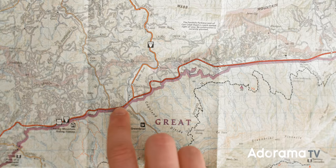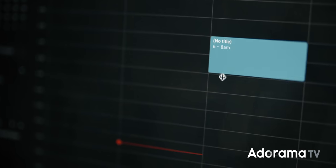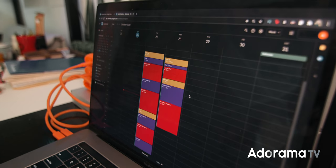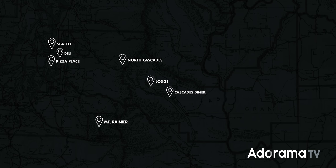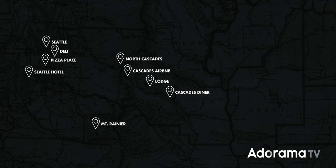Make a detailed schedule, make a route map showing everywhere you need to go, make shot lists, maybe even storyboards. Personally, I'll make a color-coded hour-to-hour schedule of everything we need to do each day of a given shoot. I'll also make a Google Maps template with all of the locations saved, as well as restaurants in the area for when we're between shoots, where the Airbnb is — marking down all locations so we know exactly where to go and how to get there.